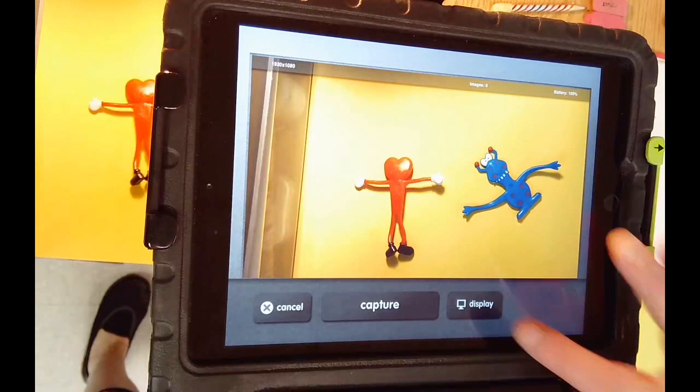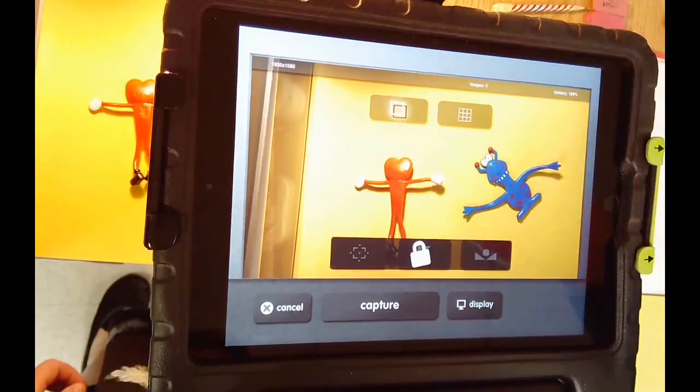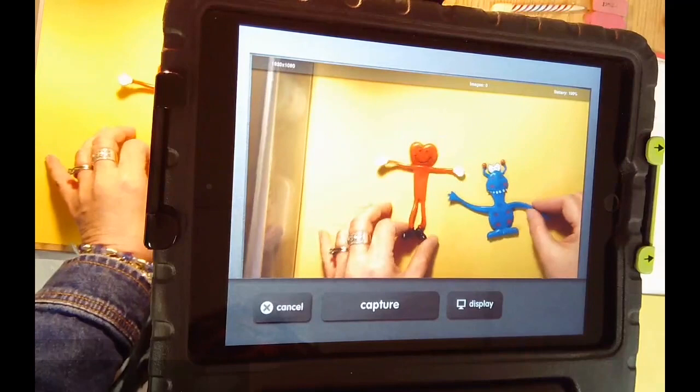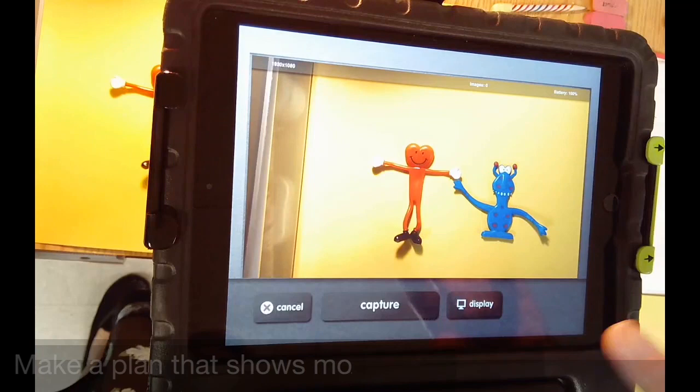Click start, and set up your objects so that you can see them through the screen. Click the display button, and make sure that the single square is touched. That's going to give you a ghost image, which is really helpful for stop motion animation, because it gives you a glimpse of what your previous picture looked like.